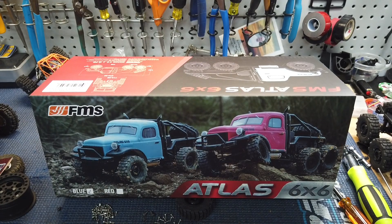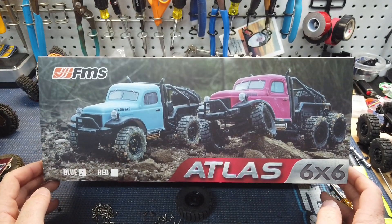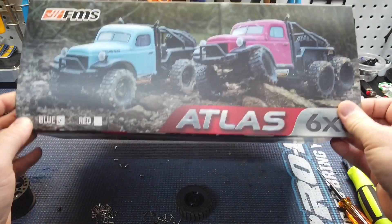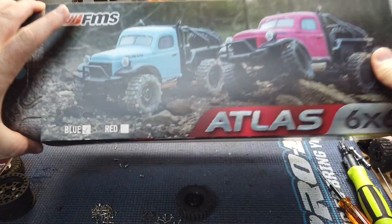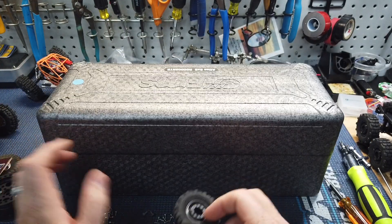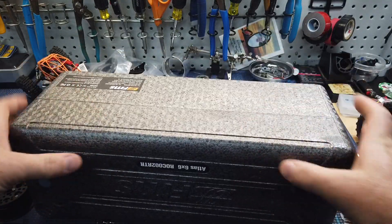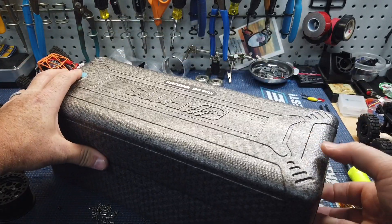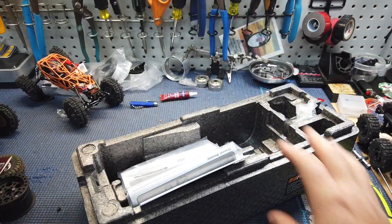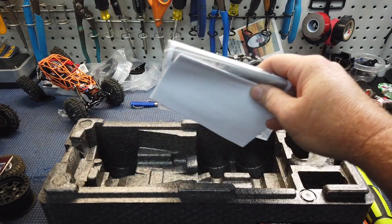What's up guys, Matt here coming at you with another quick video. This one is a quick look at the Atlas 6x6 — how cool does this thing look? I just couldn't resist this one based on looks alone. I don't usually do unboxings, but I had to show you this case. It's a hard foam case that's where the truck comes in — super cool little storage you can haul it with you.